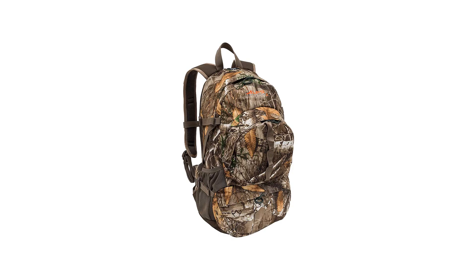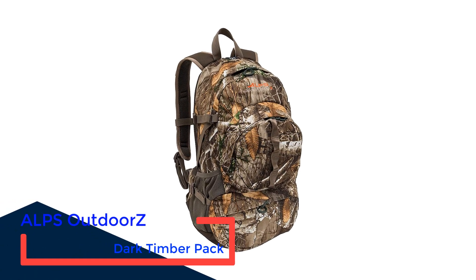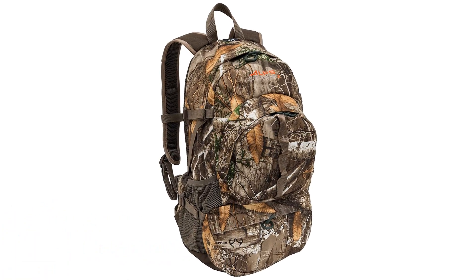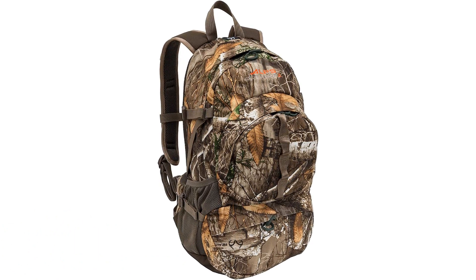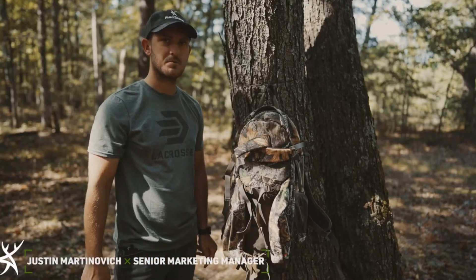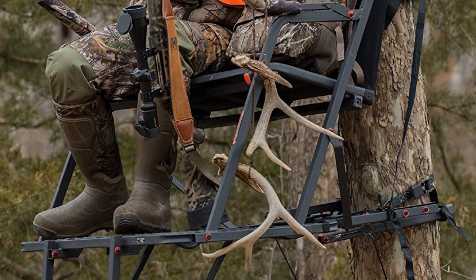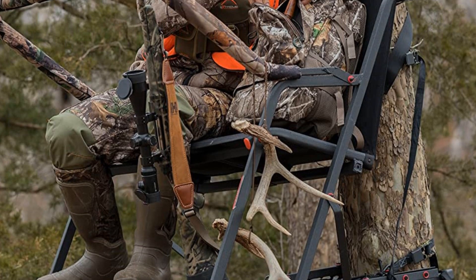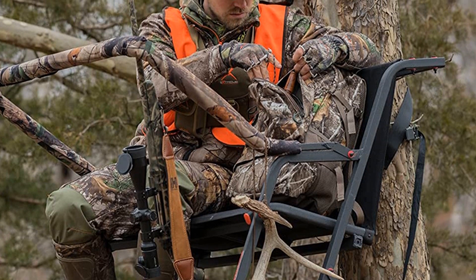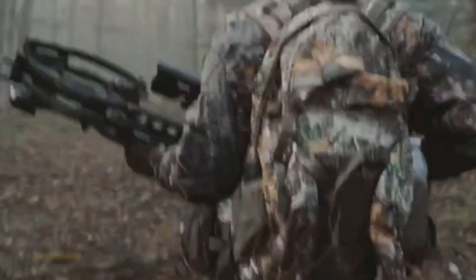Number 2: ALPS OutdoorZ Dark Timber Pack. This tried and tested hunting backpack is an affordable, quality pack that will get you and your gear from A to B in comfort. Padded hip belts and shoulder straps, along with easy access features like a hydration hose slot and big mesh side pockets, make this pack a multi-day dream. At just over 2 pounds unpacked, this camouflage hunting backpack combines lightweight gear with hardy construction. The large main pocket and front accessory pocket give you organizational options with enough space to be effective, with attachment points on the back of the pack just in case.